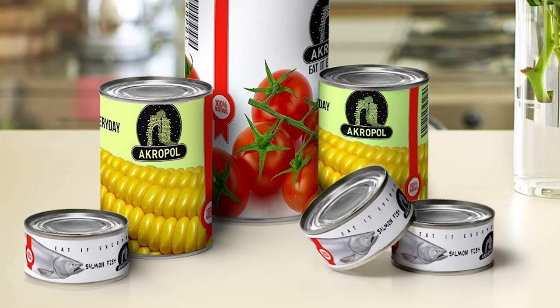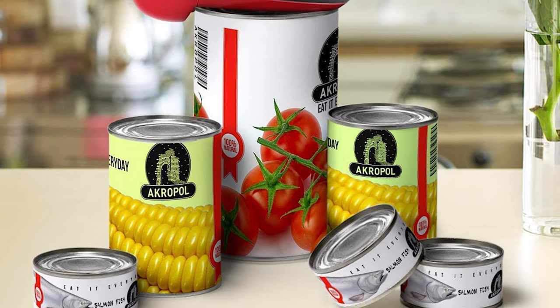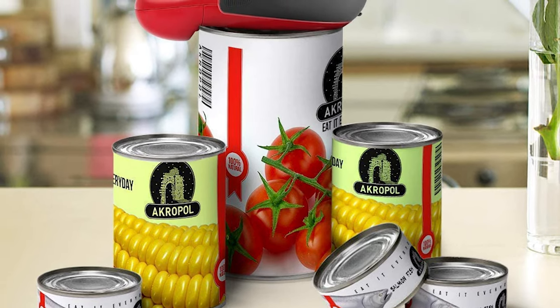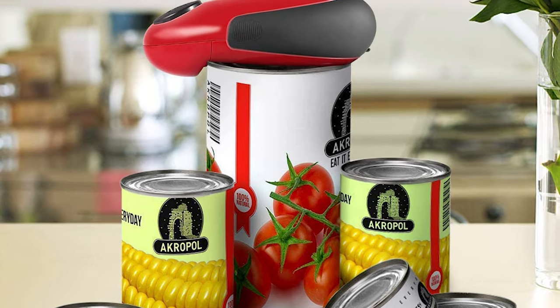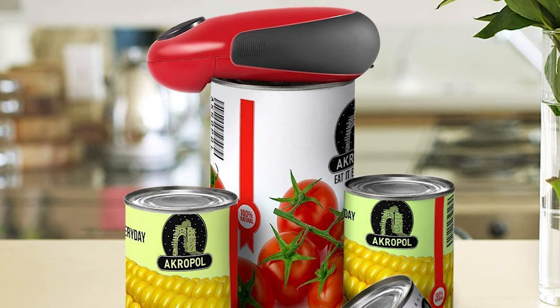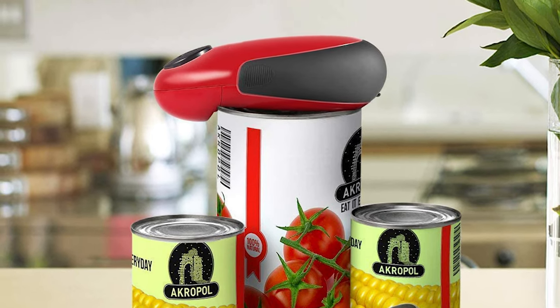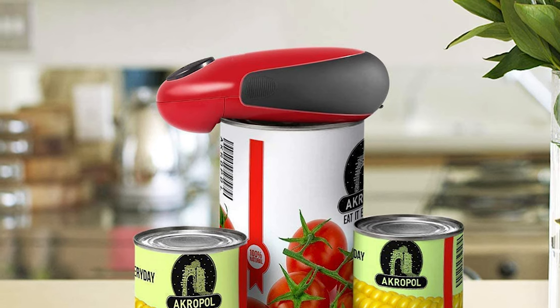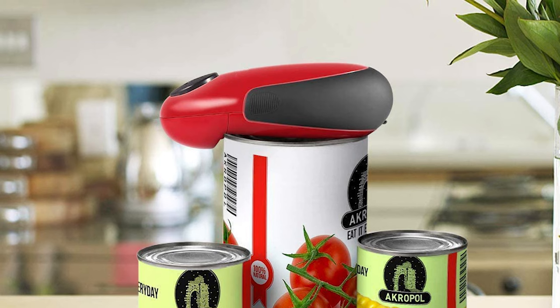The unique production safely and precisely separates the lid from the can without sharp edges. This can opener also has a one-button operation function — you can fully open your jar at the touch of a button. After the electric can opener opens the can, it can be sealed directly with the tin cap. This opener is easy to clean. Whether you need a can opener for everyday use or want to add it to your kitchen collection, the Hafety Electric Can Opener will never disappoint.